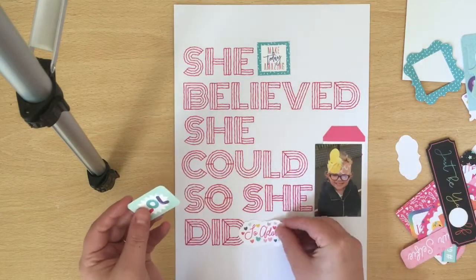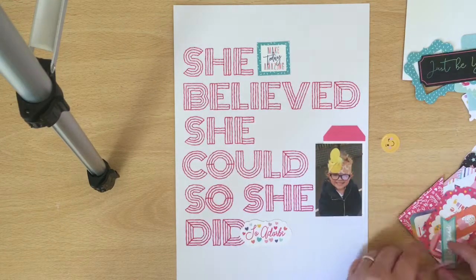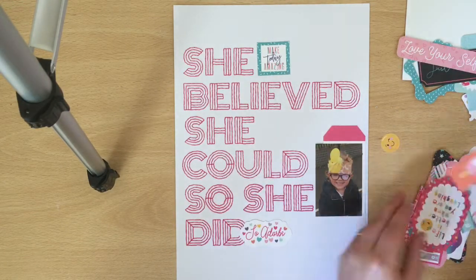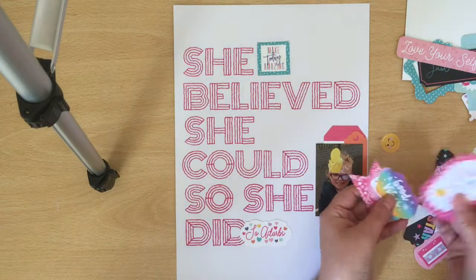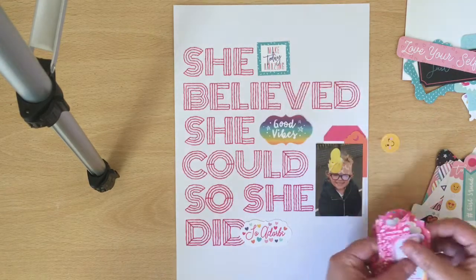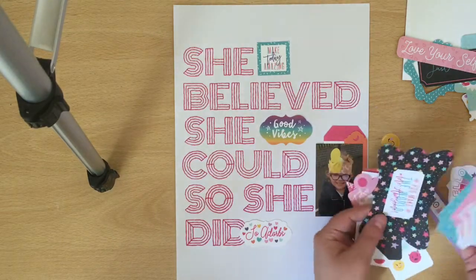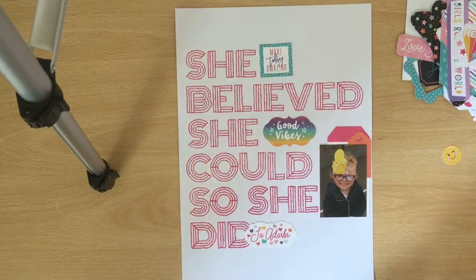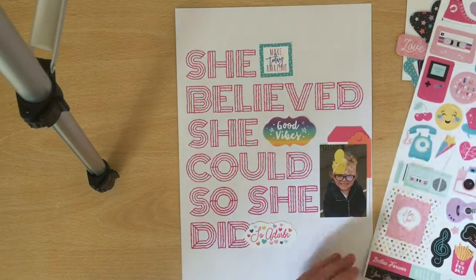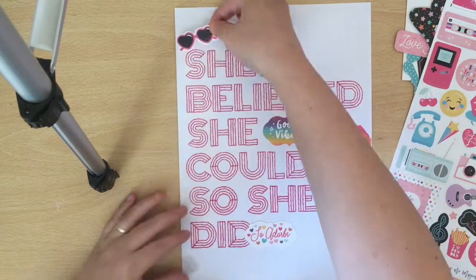My stitching isn't perfect — there's a few wonky bits and things, but I'm okay with that. I think if I took a little bit more time when I came to poking my holes, then I could have got it a bit more perfect. But I quite like the fact that it isn't perfect because these projects are handmade and I like that it looks handmade.